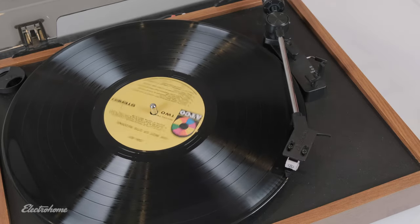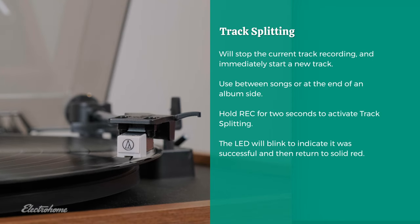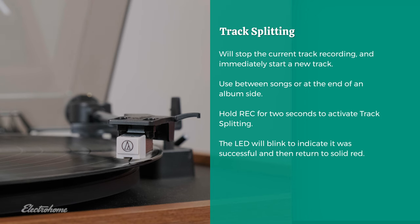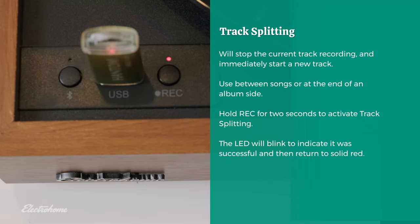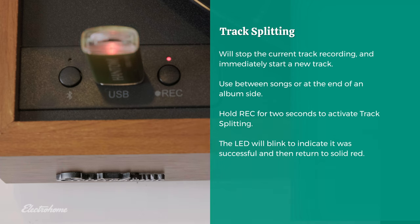If you are recording a full album, you can use the track splitting feature to stop the current recording and automatically start the next recording. This can be used between songs or between album sides depending on your preference. To use track splitting, press and hold the record button for two seconds. The recording LED will blink to indicate it was successful and return to solid red when the next track has started.